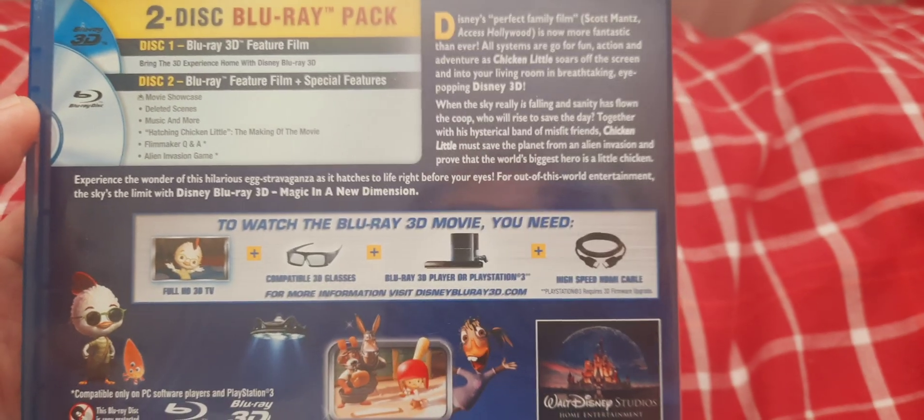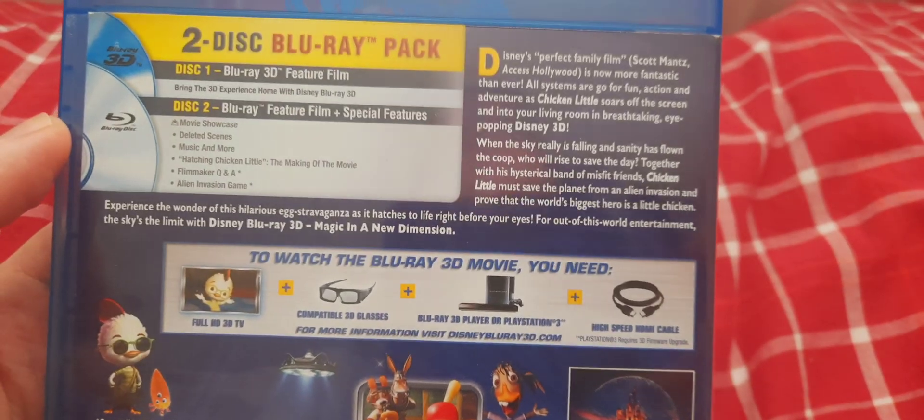Experience the wonder of this hilarious extravaganza as it hatches to life right before your eyes. For out-of-this-world entertainment, the sky is the limit with Disney Blu-ray 3D — magic in a new dimension.